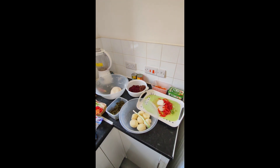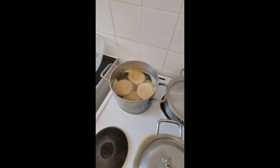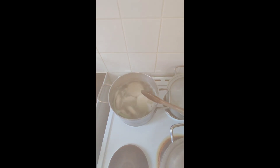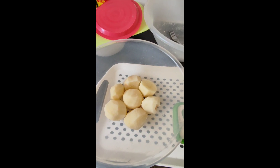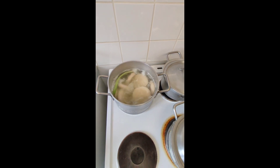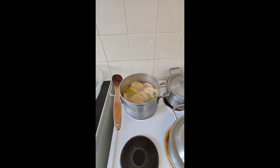Dante Records Entertainment YouTube, cooking mode! Yes, viewers and subscribers, just put in the dumplings — see it there, dumplings in the pot — so I can put in the potato in a minute. You see what I'm saying? Yeah man. Dante Records Entertainment YouTube, like and share, subscribe, tell a friend to tell a friend.